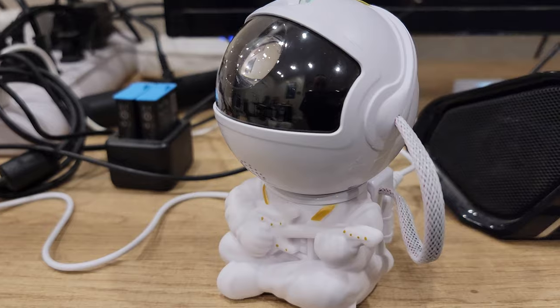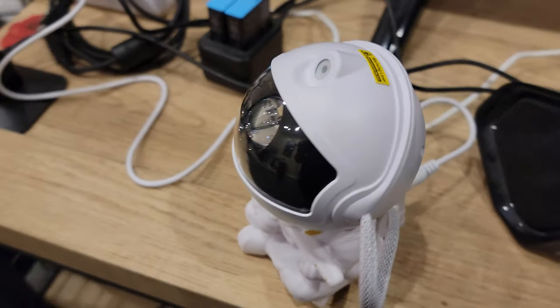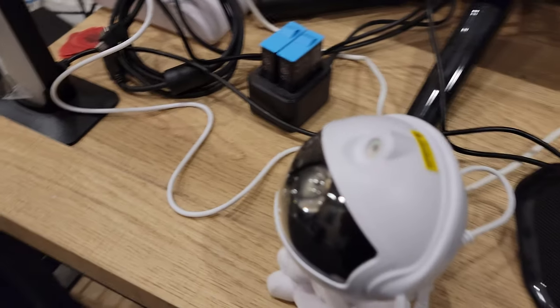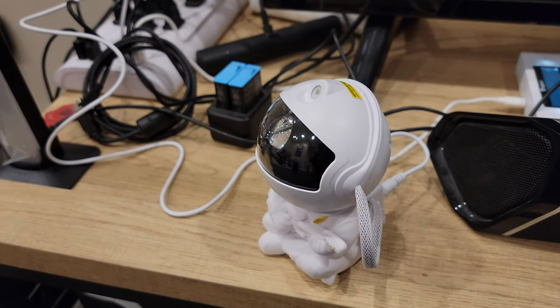Here he is right here — it's the one that's playing the guitar. I got the white one and he plugs in the back and then it's a USB, so plug into your USB. The cord's not very long; that's one thing that could be nicer if the cord was a little bit longer.